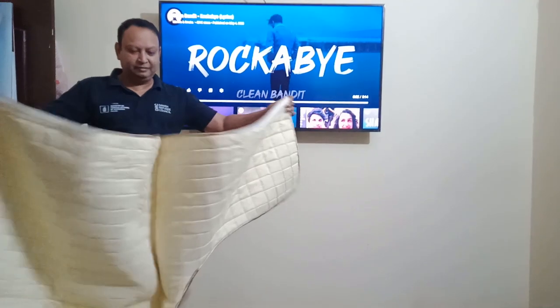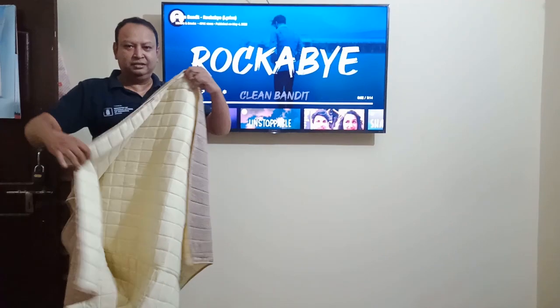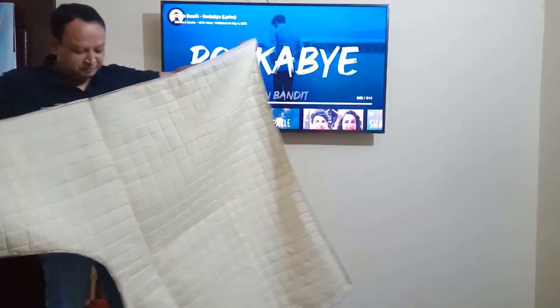This is the TV cover. Tell us about the details. Do you like it?